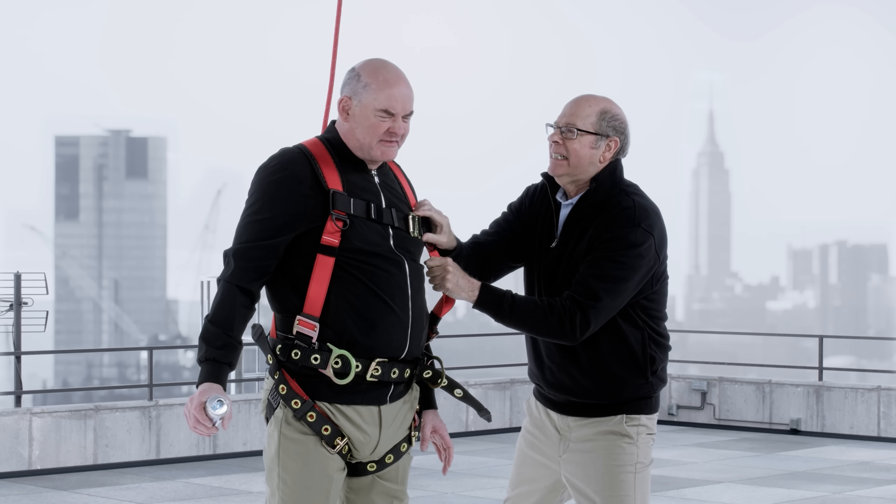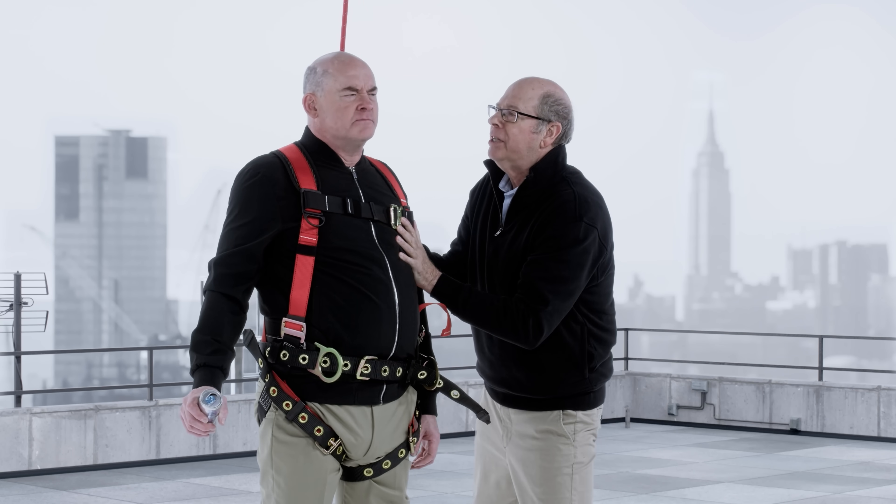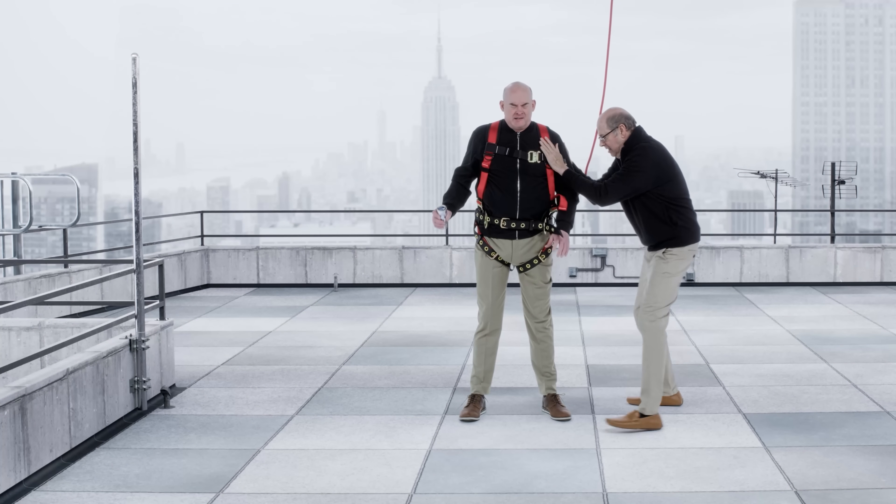All right, ready to zipline next door? It's only 10 stories up. You got this. Yeah, I got this.